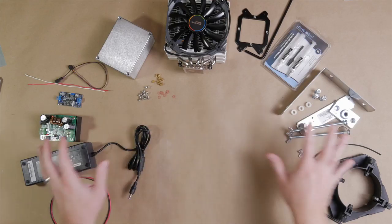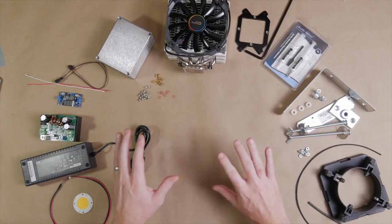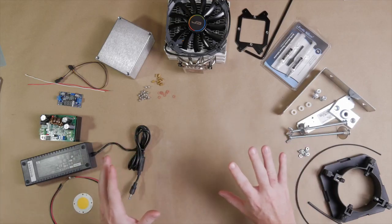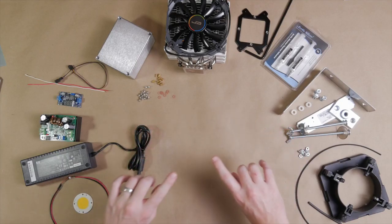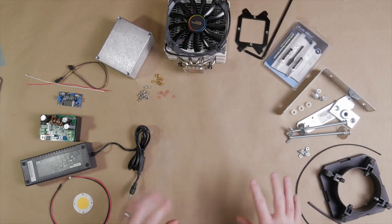So with that out of the way, please enjoy the build. Here are all of the parts needed to put together this build. I'm going to run through each of them quickly to give you an overview, but I'll be talking about each part in more detail as we do the assembly. I've linked to all of these parts down in the description so you can purchase them for your own build.